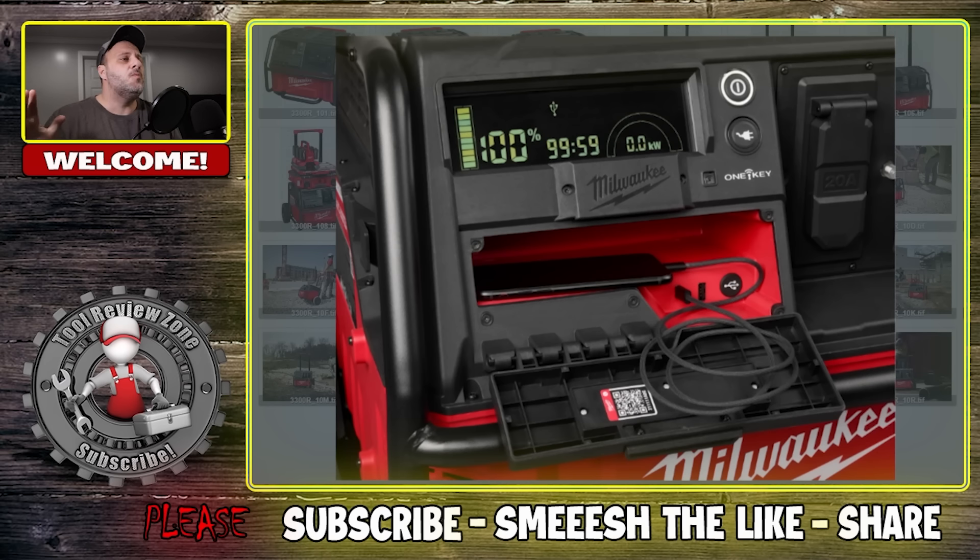This tool here, some of you will love it. Some of you will not love it. Don't kill the messenger. I'm just here to give you the information. So don't be upset if I tell you what prices are or how many bet raises things are. This is something that I've seen at World of Concrete for the first time, and I thought it was pretty cool.